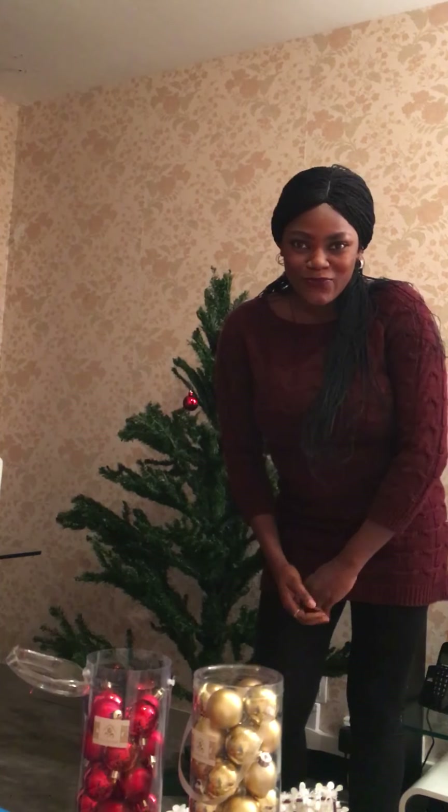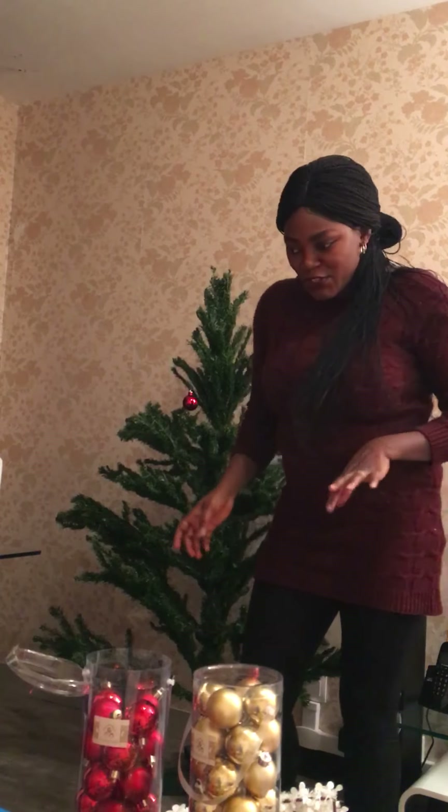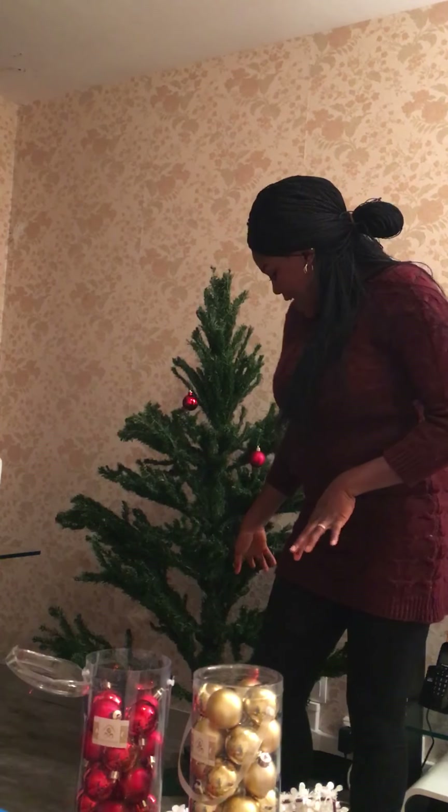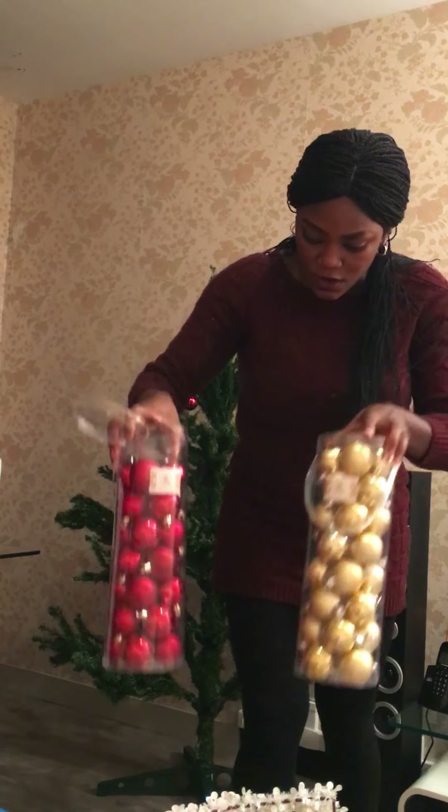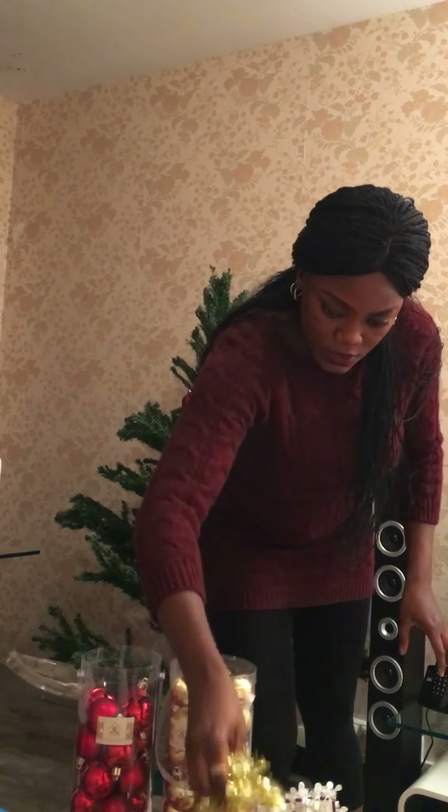Hello guys, welcome to part 2 of how to fix your Christmas tree. From my previous post, I showed you how to mount this tree, and the next part is how to fix the accessories on it. I got so many accessories — balls in different colors.